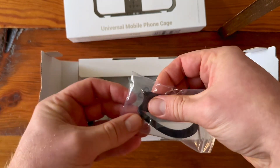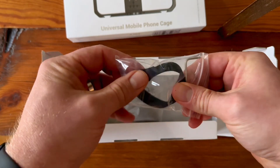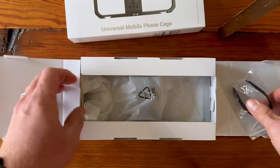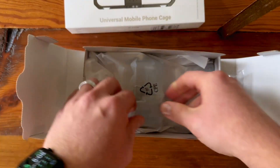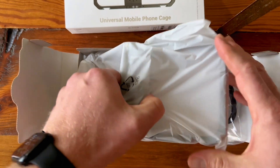It comes with a little Allen wrench and a little cable tie. I assume that's to keep cables attached to the rig without them getting in the way of the lens.